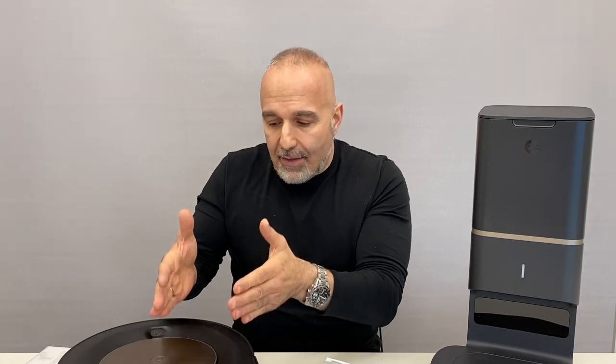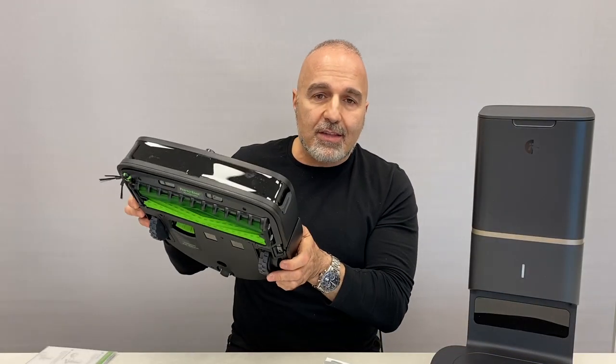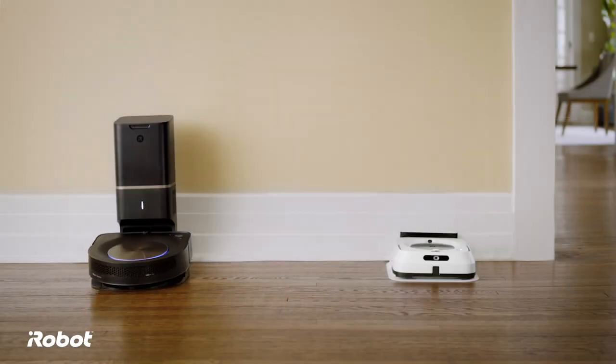Another feature I like about the S9 Plus is the imprint link feature, which connects this iRobot to other iRobot units like the Bravajet. All the mapping the S9+ does is transferred to the Bravajet. When the S9 Plus finishes vacuuming all the rooms, it can inform the Bravajet that it's done, and it's now the Bravajet's turn to go around and start mopping.